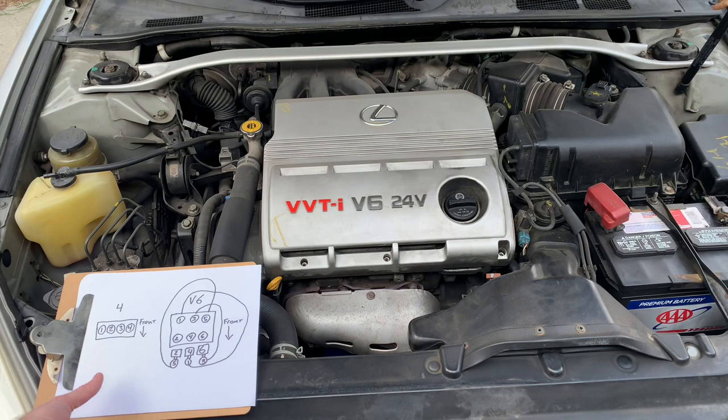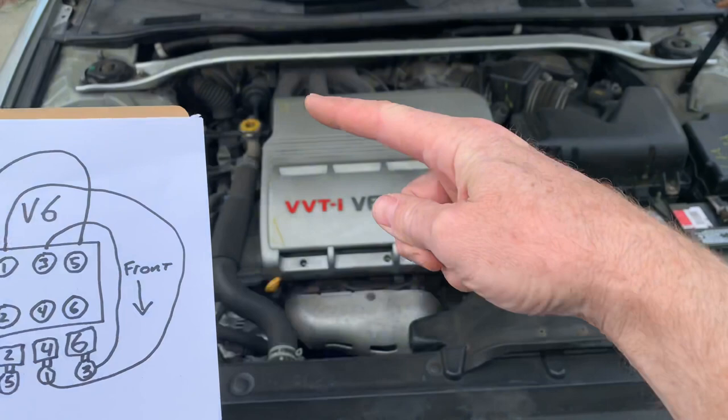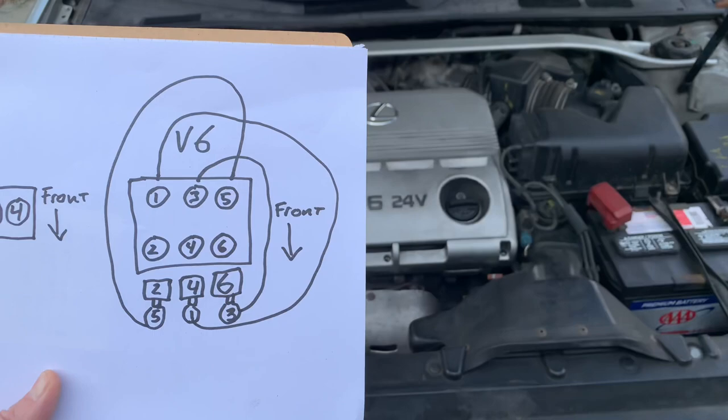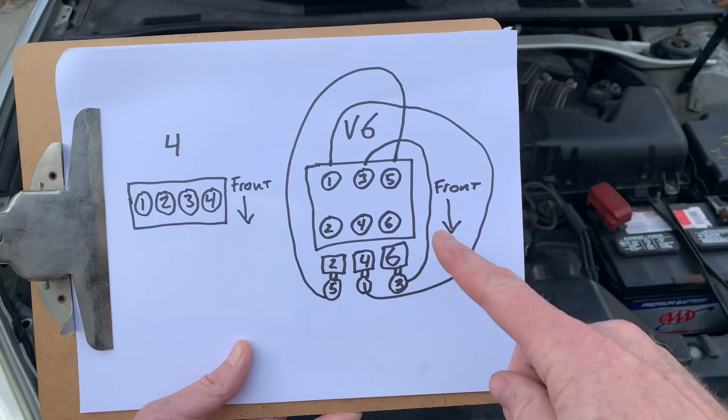Here's the spark plug numbering convention on a Lexus ES 300. If you have this car and you have a misfire on one of the cylinders, it goes one, two, three, four, five, six. On the early models, the ignition coils are in the front and they just have a little feeder wire going back to the different rear cylinders.